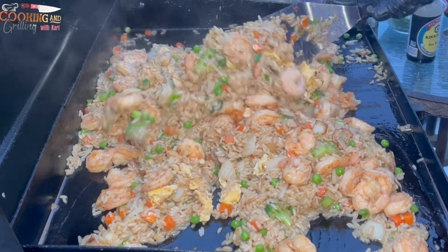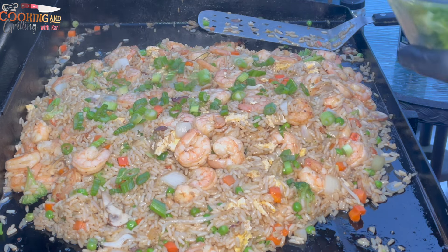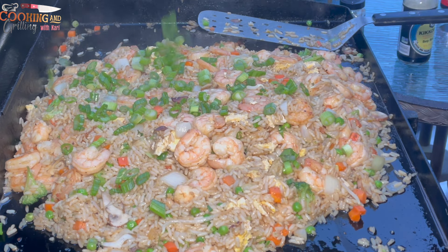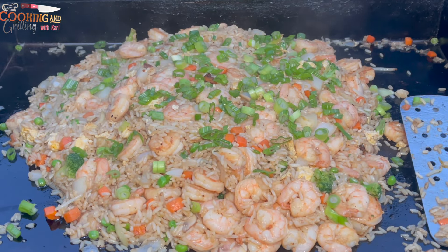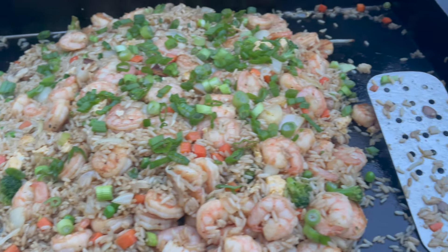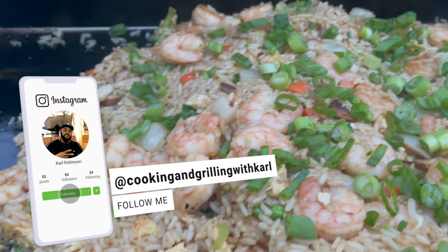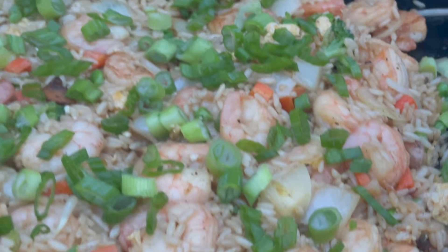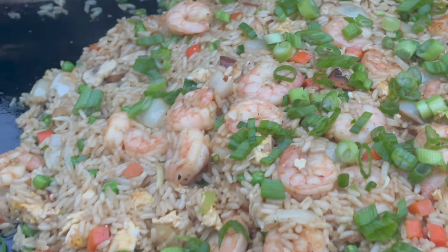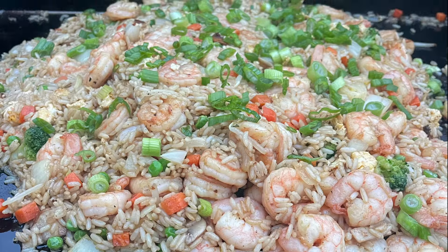The shrimp fried rice is done — there's not much more I could add to make it any better, but I am going to add some more scallions. I just want to thank you for checking out another video. I hope you subscribe to the channel; you can also check me out on social media — Cooking and Grilling with Carl on TikTok, Facebook, and Instagram. Give this video a thumbs up, share it, and on Facebook you can join my cooking group at Cooking and Grilling with Carl. God bless — catch you on the next video, go forth in victory, peace.